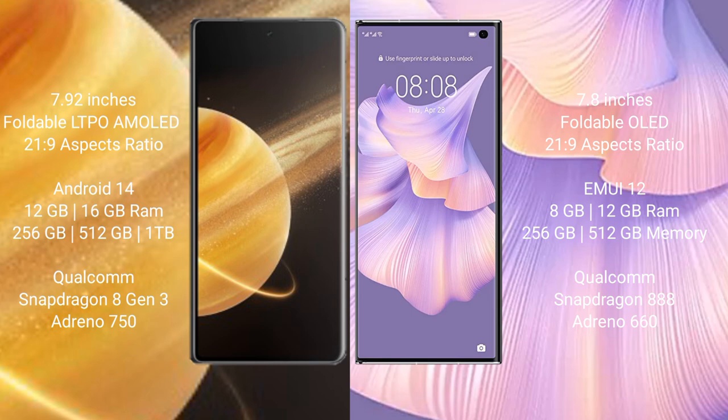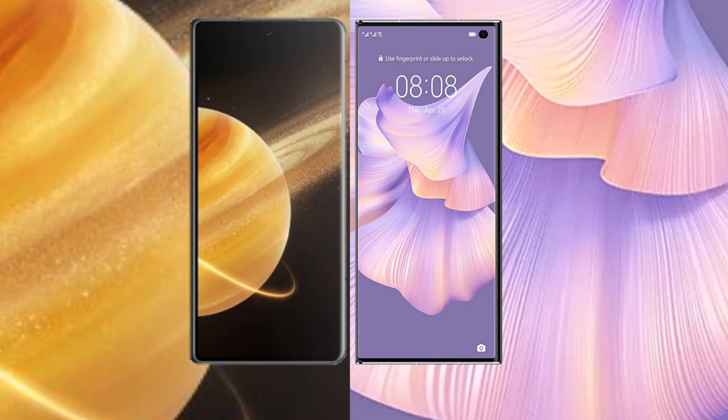Honor Magic V3 comes with 12 GB or 16 GB RAM and 256 GB or 512 GB or 1 TB internal storage, with a Qualcomm Snapdragon 8 Gen processor and Adreno GPU. Huawei Mate XS2 comes with 8 GB or 12 GB RAM and 256 GB or 512 GB internal storage, with a Qualcomm Snapdragon 888 processor and Adreno 660 GPU.